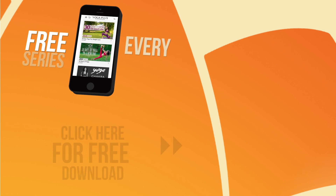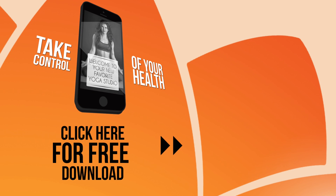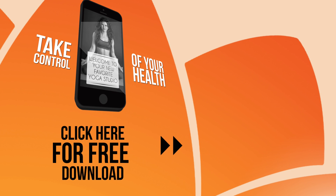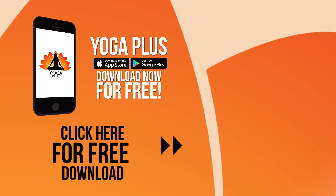Introducing Yoga Plus — offering a free series every month with over 300 different videos. Take control of your health. Work out anytime, anywhere. Yoga Plus — download now for free.